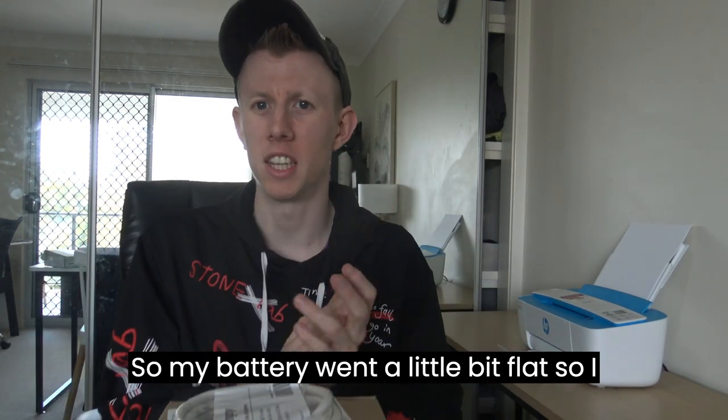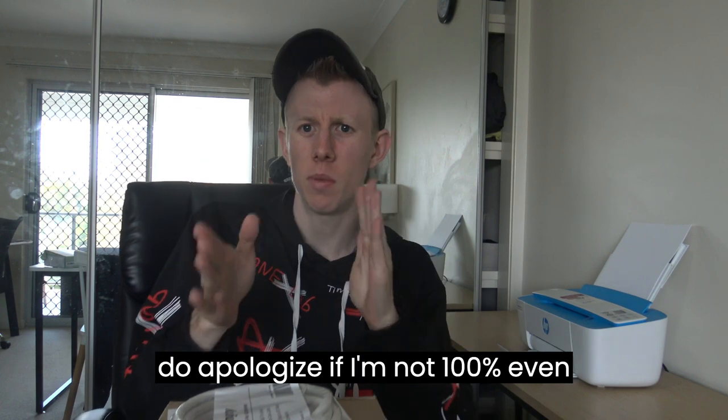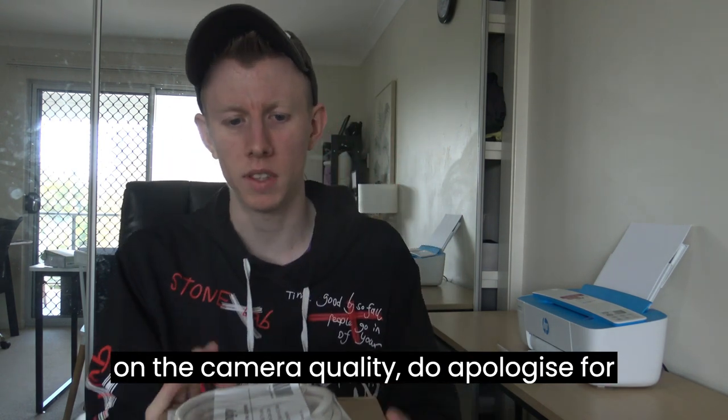My battery went a little bit flat, so I do apologize if I'm not a hundred percent even on the camera quality. I do apologize for that.